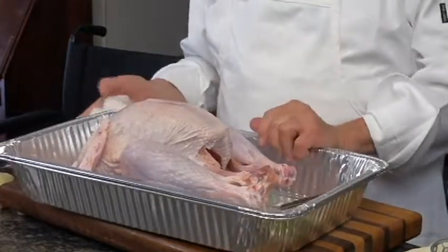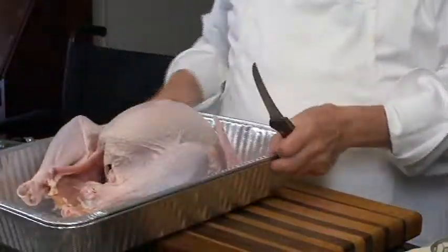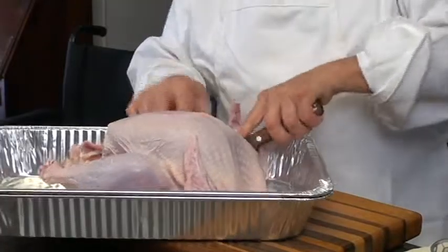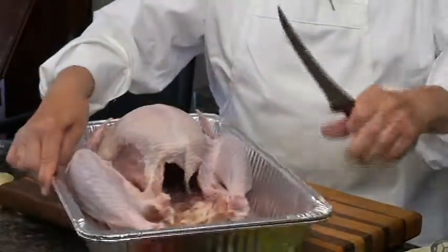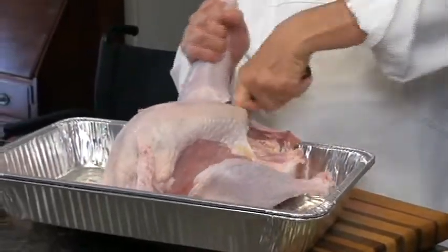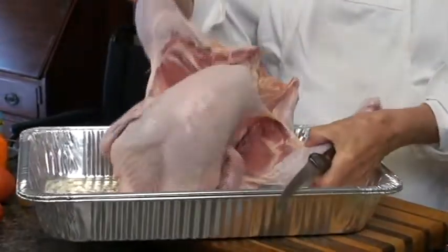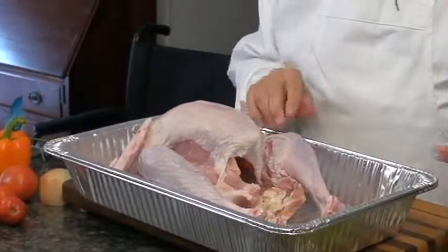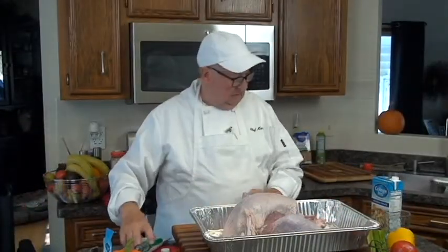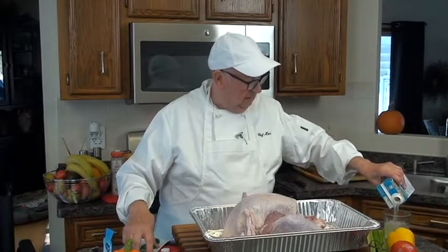Now I'm going to inject the turkey with chicken stock — or I can give you a flu shot, it's your choice. People always say they can't get the thigh meat cooked evenly with the breast meat. So if you cut right between the leg, thigh, and breast, it opens up. I'm going to put some chicken stock or a marinade, whatever you like to use.